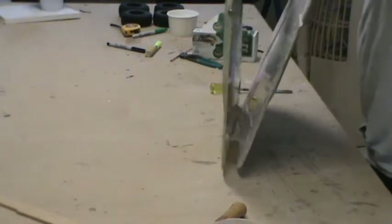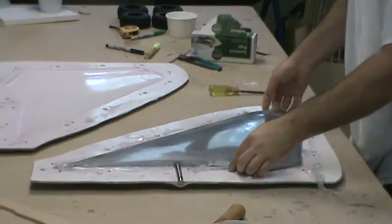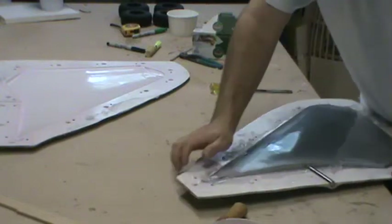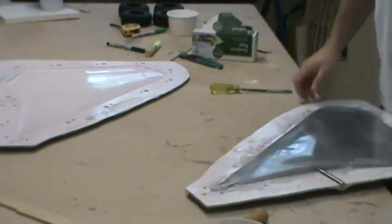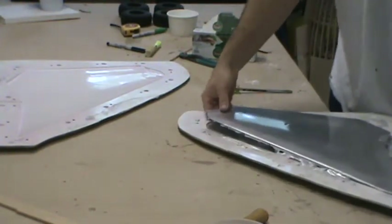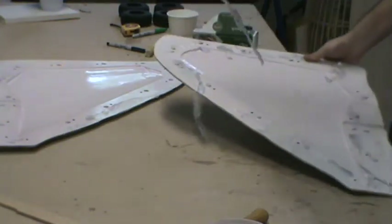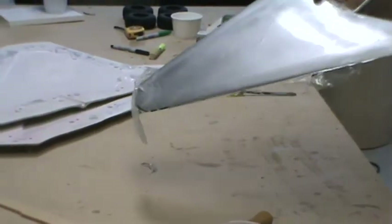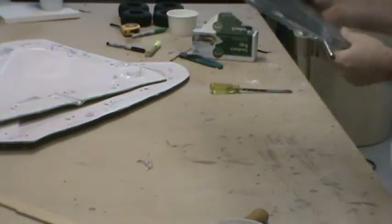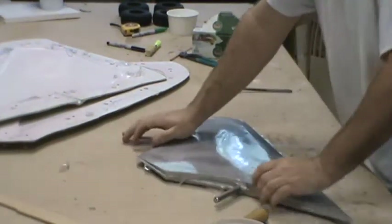Oh, there we go! There's the horizontal stab with a bunch of flashing on it. Holy crap, you talk about strong — man, that is one strong part!